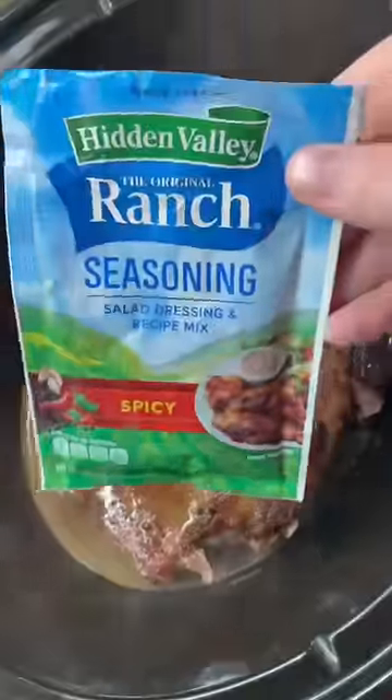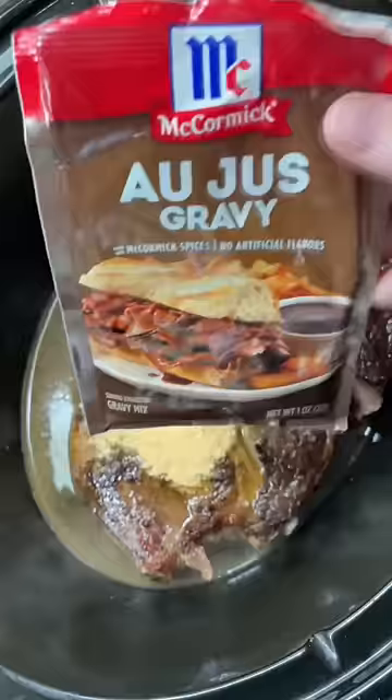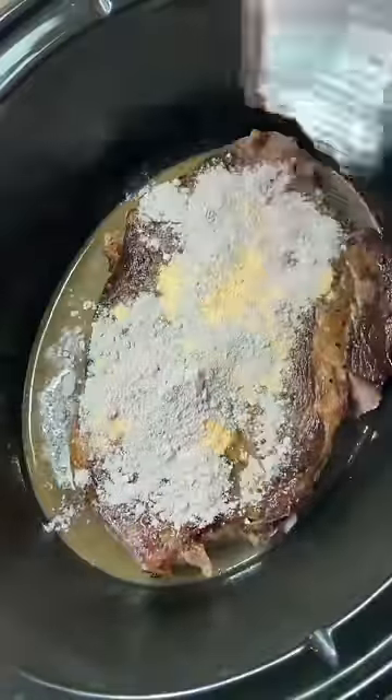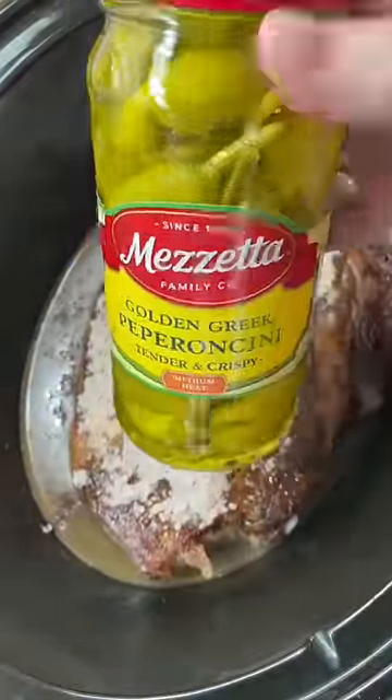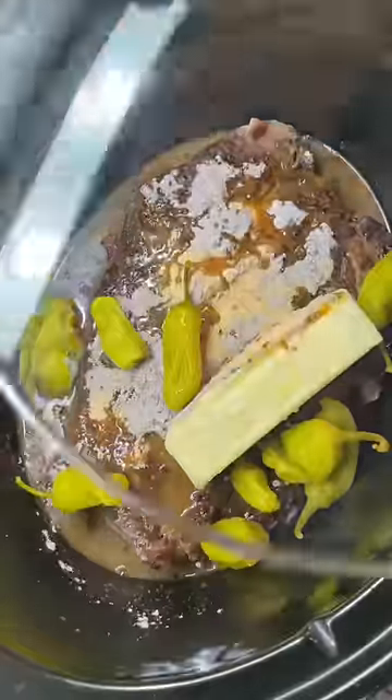For this I really like using the spicy ranch seasoning packet — if you can only find regular, that's fine. Also add in a packet of au jus gravy seasoning. Then you're gonna need a jar of peppers; I prefer whole ones, but if you can only get sliced that's fine. Add in a stick of butter and then a handful of those peppers with about a fourth cup of juice.